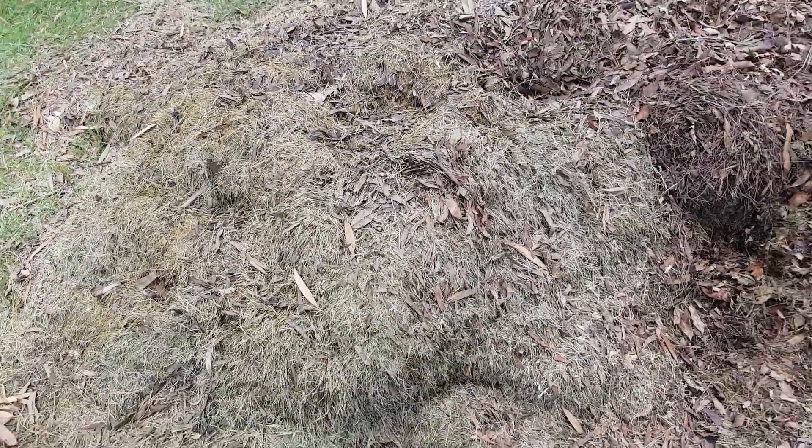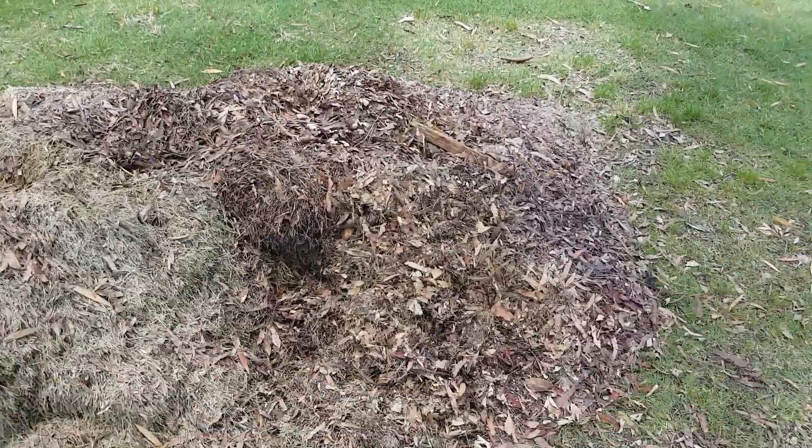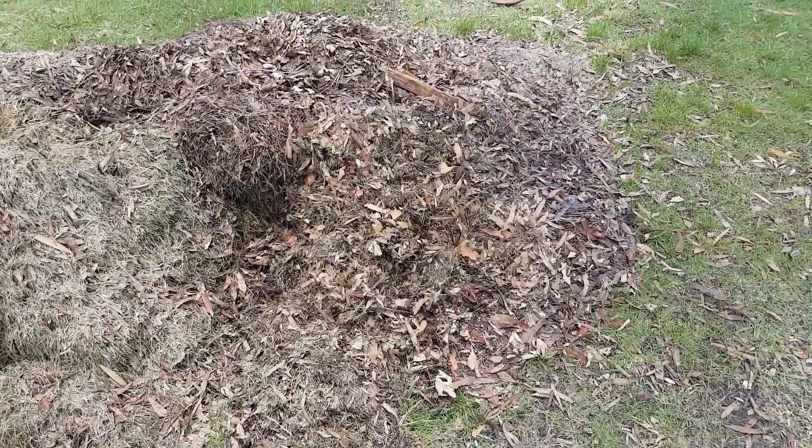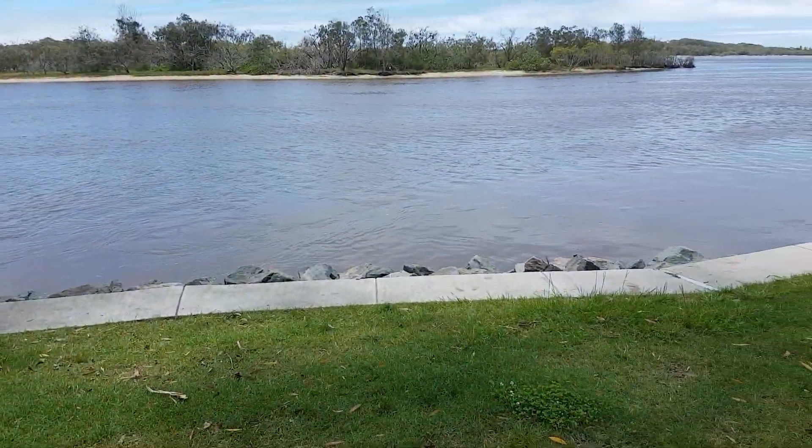It is the same with lawn clippings, but the only difference is lawn clippings are high in nitrogen — you need to add more carbon. Thank you for your time, have a lovely day and we'll be back next week for a new video. Enjoy your afternoon.